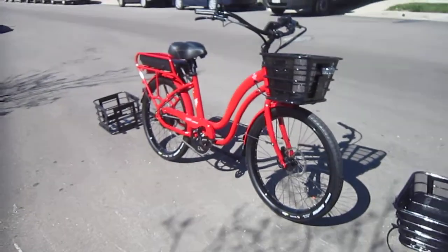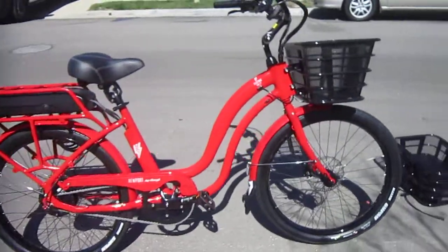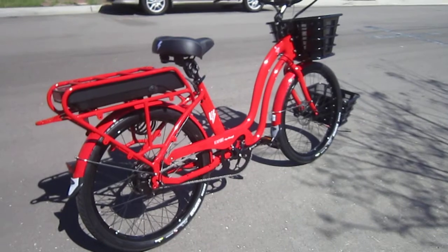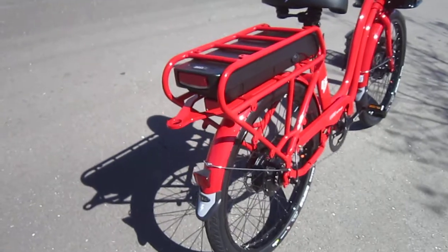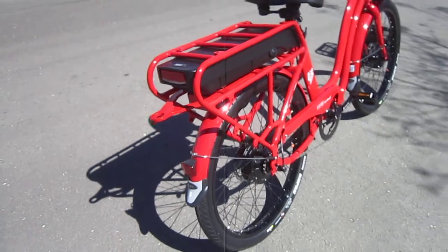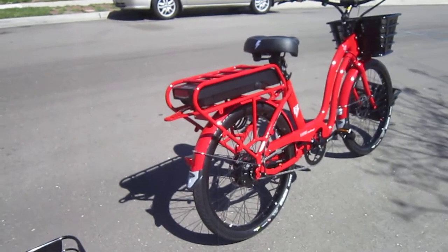This is their fully equipped model and they've got so much going on that some things are options. This is a step-through — they do have a full triangle frame model too. I'll try to cover some of the really neat innovations front to rear. This one has a trailer hitch and they're going to come out with their own trailer. And believe it or not, this bike can be converted to a Dutch cargo bike — like a bathtub front carrier — and they're working on that.